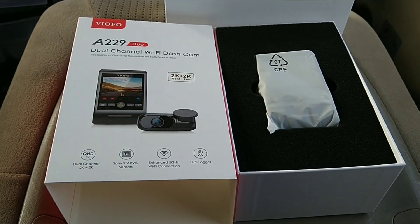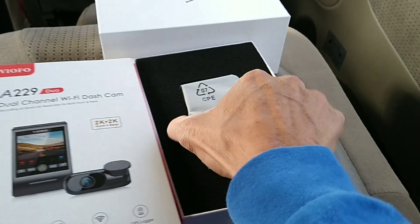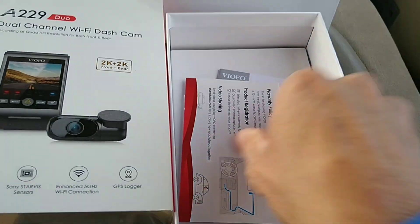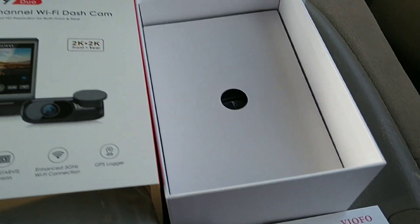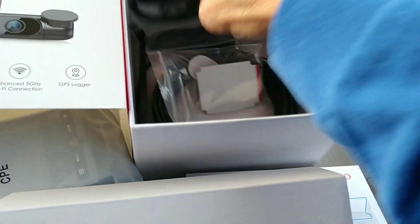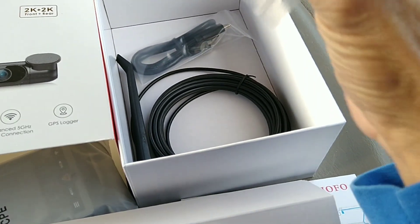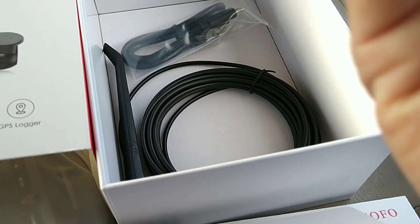Let's open up this box. Once you remove the sleeve and the box cover, you will find the main camera. Under that should be a manual, warranty card, and let's see what else - we have the second camera, a 12-volt accessory plug, and something I'm not sure about yet - we're going to find out what that is.